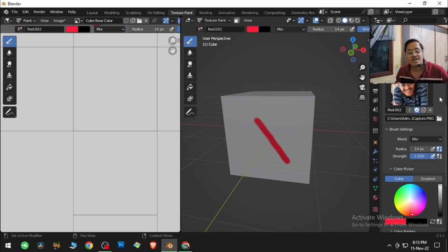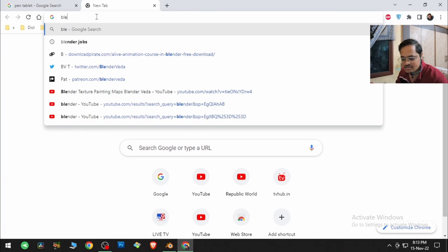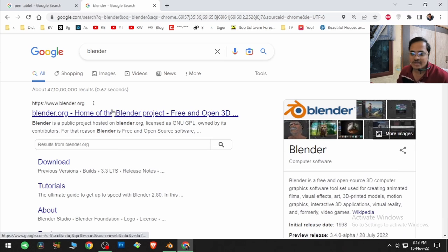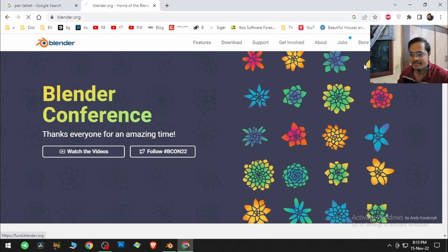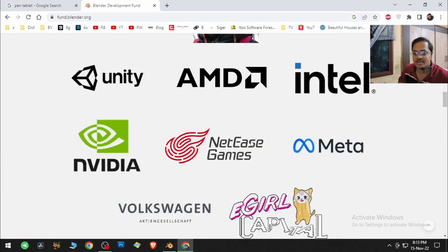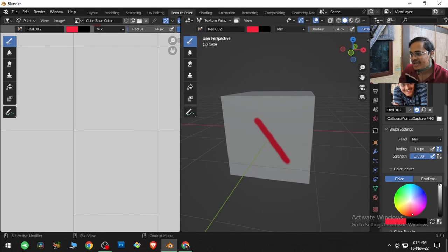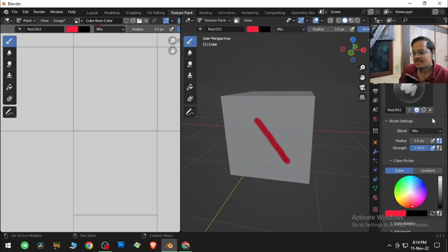If you're liking this software, I'd also like you to support Blender — go to the Blender development fund on Blender's webpage, find the donate button, and you can donate there. Lots of people and big companies are donating, so make sure you support it as well.